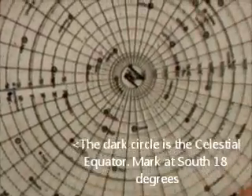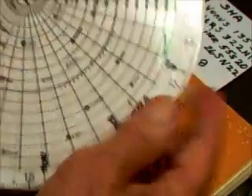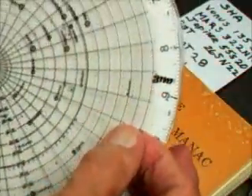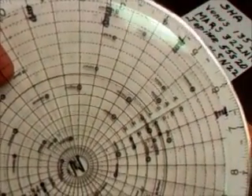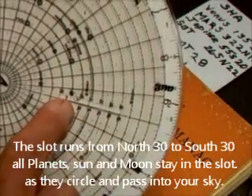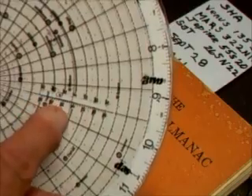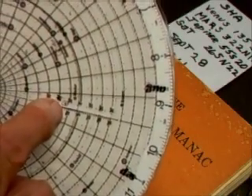The next planet on the list is Mars at 322 north 11. Without moving the star disk, we move the transfer arm slot to that bearing of 322 degrees. This time it's north of the equator by 11 degrees — here's the equator, 10, 11. I've marked down Mars with an M.